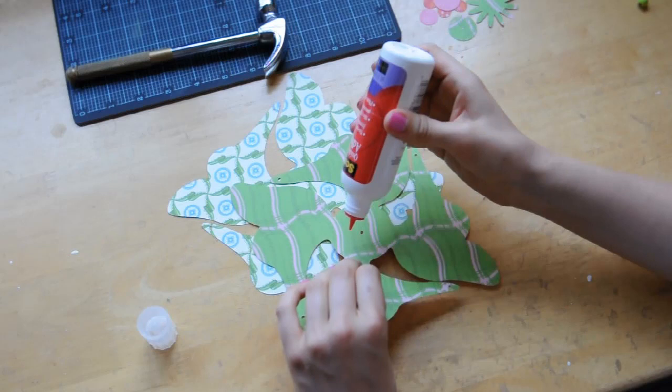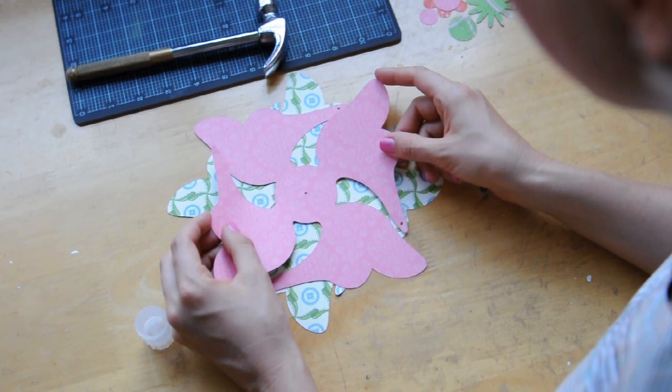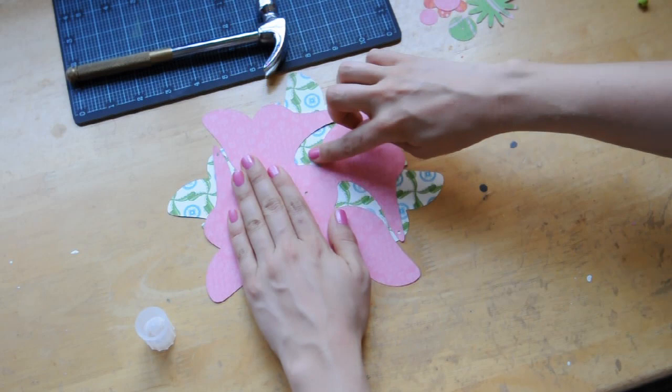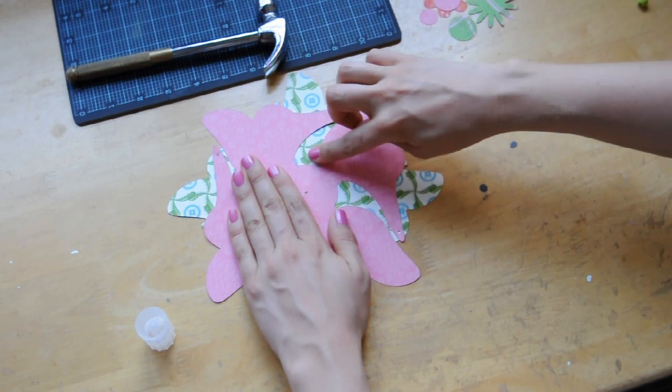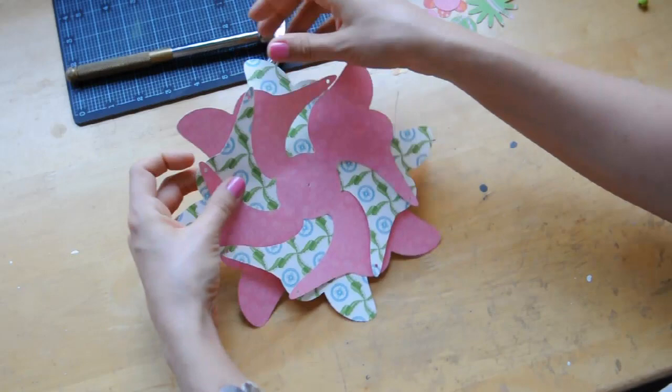So I've got my two pinwheel pieces here, and I'm just going to glue them together in the middle. I just want to center it so the two small holes are over each other, and then so that it's evenly spaced around. And now I will just go around and put one over the next, one over the next, one over the next, like so, around.